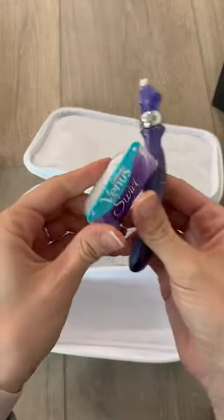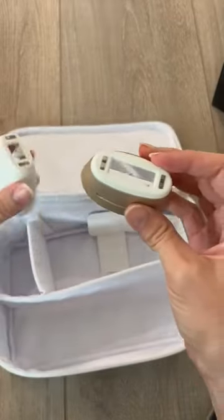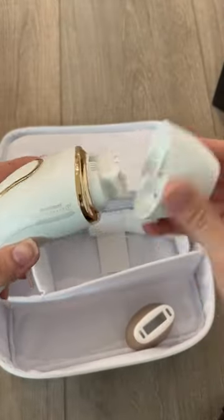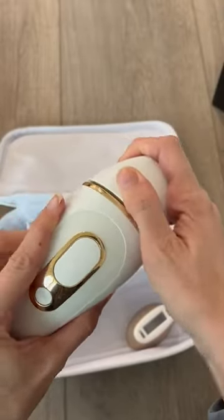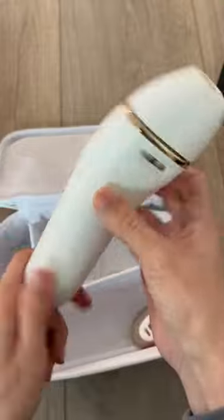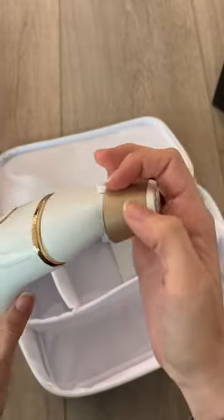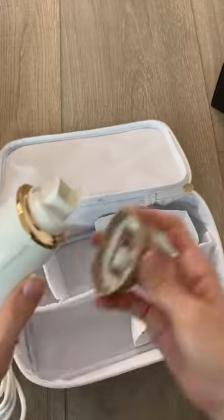It comes with your razor and your handle. These pieces here go on the laser itself — they just pop on just like that. Same with this one — it goes over it like this.